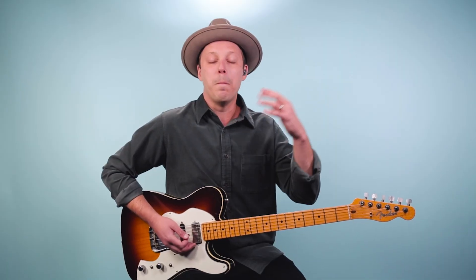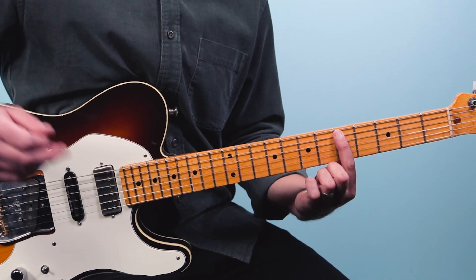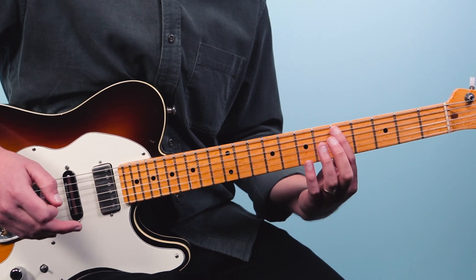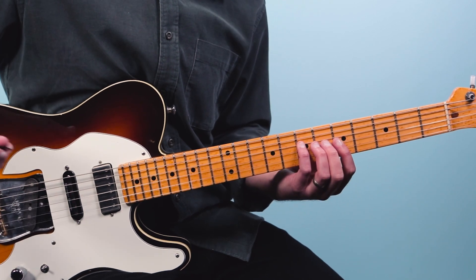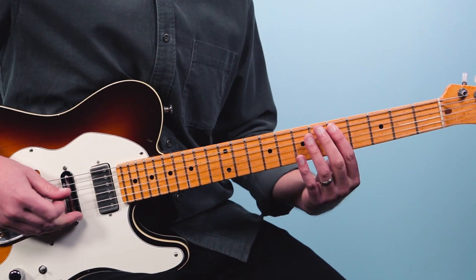There's one more move we're going to make to put this all together. We're going to slide that up from the third fret to the fifth fret on the A string. Then we'll go to seven on the third string, five, then seven on the fourth string. So now I've got it based on the note D.